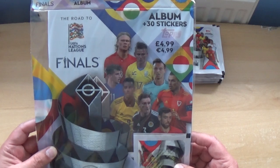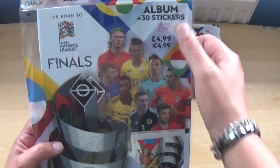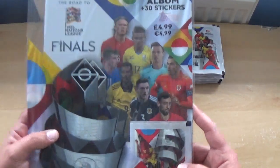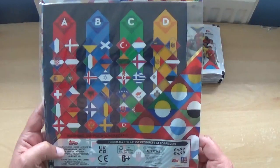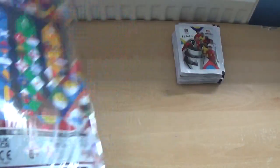The starter pack costs £4.99 or €4.99 and it contains the album plus 30 stickers, which are 3 packets with 8 stickers per pack and 6 inside the album. There's the back with all the usual Topps information and the barcode at the bottom.